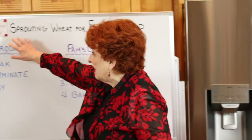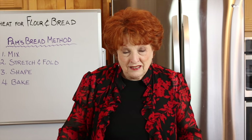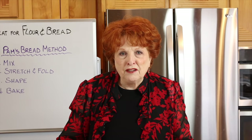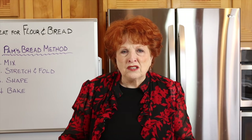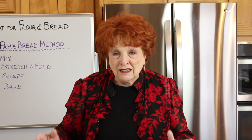Good morning and welcome to another Rose Red Homestead class. This time we're going to be working on sprouting wheat for flour and bread. Our goal is to develop simple and standardized recipes and methods that produce a beautiful loaf of bread that tastes fantastic and carries excellent nutrition — not a squatty, flat, dense loaf, but a regular-looking loaf that is lovely, appetizing, and versatile.